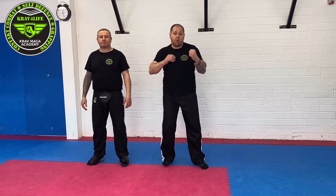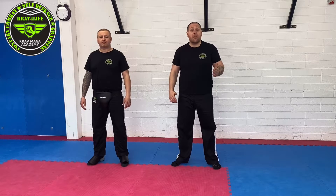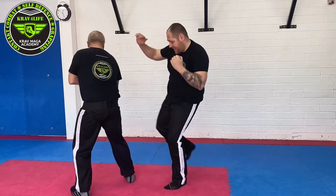Defending a regular straight kick for different heights. It's the same as the roundhouse kick when you're going arm and leg together. You're going to do the same but you're going to go inside. So when you're kicking, attacking.